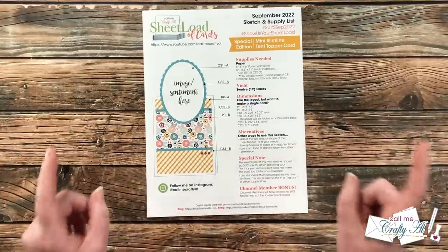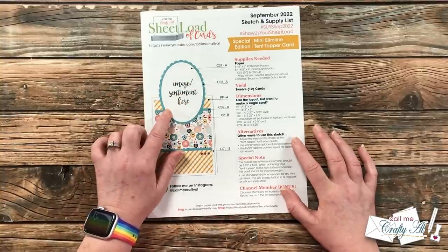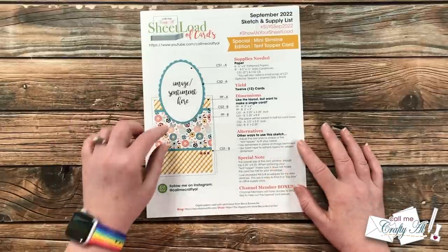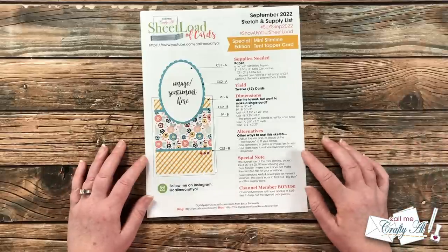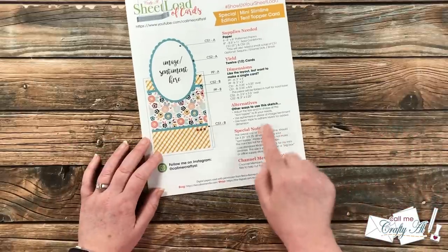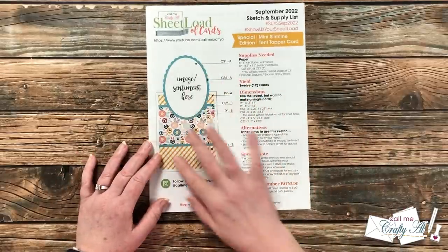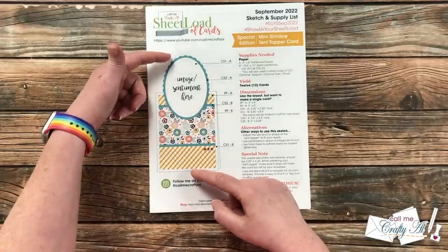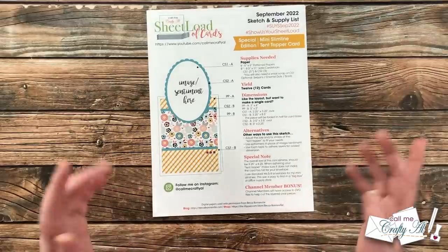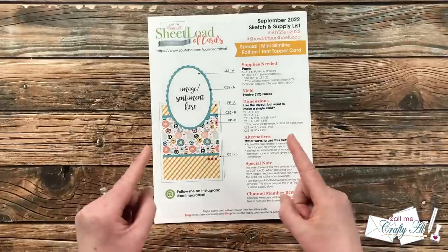If you are a channel member, I have some bonus cut files for you this month to help make these more easily, with the correct sizes and that scalloped oval ready to be cut on your electronic cutter. Because it is a unique card, there is a special note at the bottom: make sure when you put the tent topper on your card base that it doesn't extend above what a mini slimline card would, so it still fits in your envelopes. Speaking of envelopes, that is a question I get frequently for mini slimline cards.